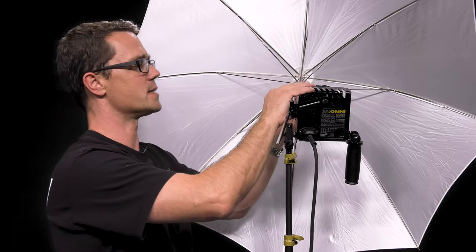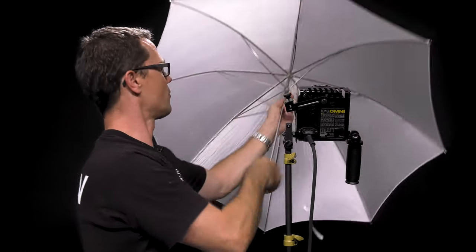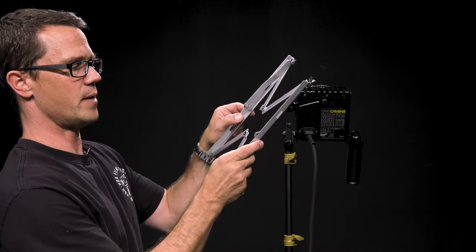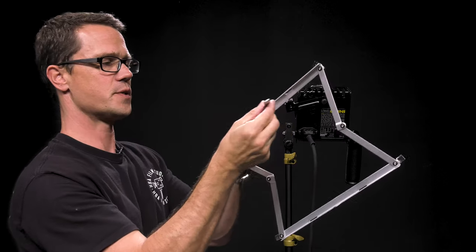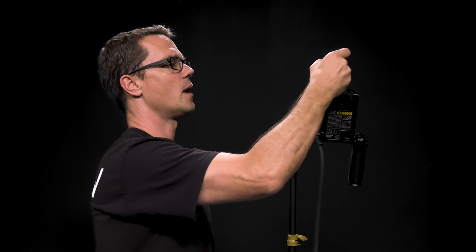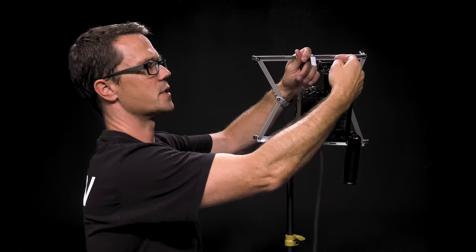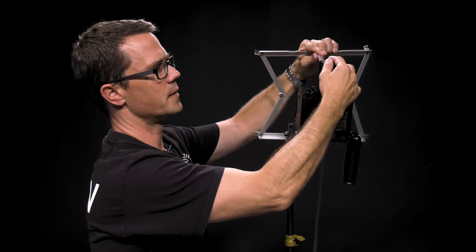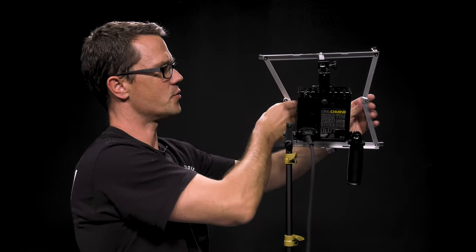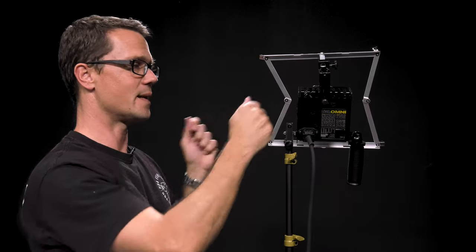The other light modifier we can place on here is a gel frame, which is used to connect gels or other diffusers. To expand the gel frame, just pull it open like this, rotate this arm, and it's going to go back into here. In order to use it, rotate the arm up into the top position, loosen the nut, slide it into the slot, and tighten it down. When I put it in, I try not to expand it all the way because when I attach the gel, sometimes they're a little small — I'll expand it after I attach the gel.